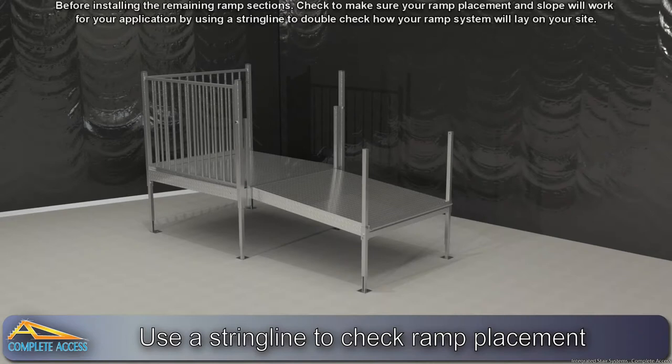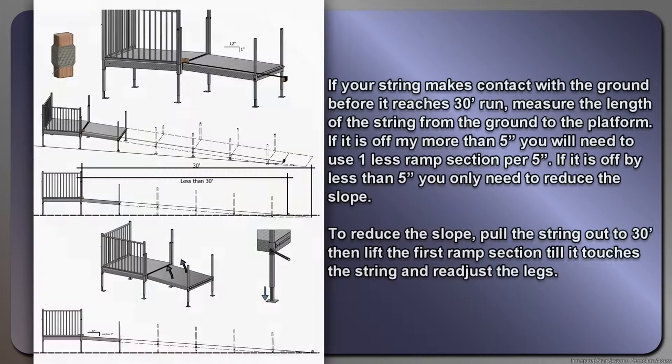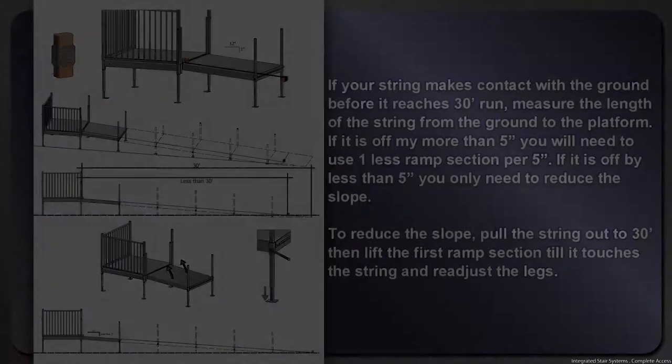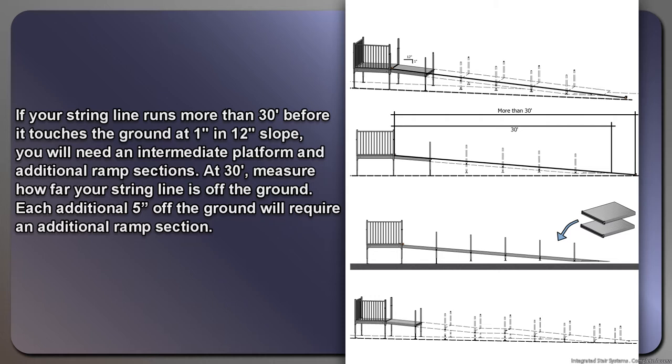Before installing the remaining ramp sections, use a string line to double check how your ramp system will lay on your site. If your string makes contact with the ground before it reaches 30 feet of run, measure the length of the string from the ground to the platform. If it is off by more than five inches, you will need to use one less ramp section per five inches. If it is off by less than five inches, you will only need to reduce the slope. If your string line runs more than 30 feet before it touches the ground at a 1-in-12 slope, you will need an intermediate platform and additional ramp sections. Each additional five inches off the ground will require an additional ramp section.